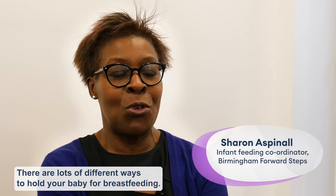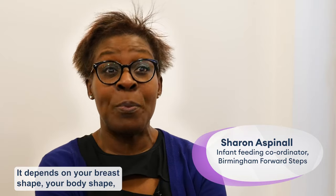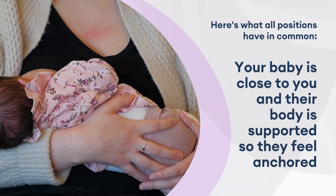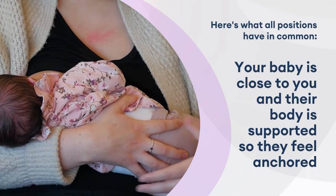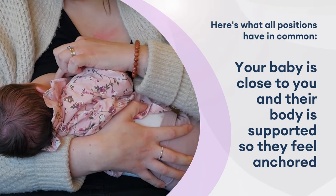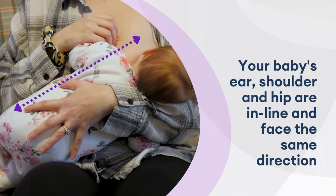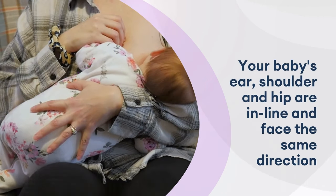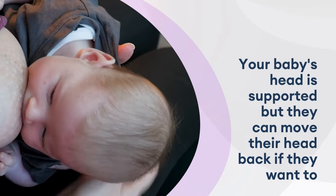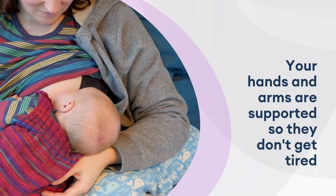There are lots of different ways to hold your baby for breastfeeding. It depends on your breast shape, your body shape, and what feels comfortable for you and baby. Here's what all the positions have in common: your baby's close to you and their body's supported so they feel anchored and not wobbly. Your baby's ear, shoulder and hip are all in line and face the same direction. Your baby's head is supported but they can move their head back if they want to. Your hands and arms are supported so they don't get tired.